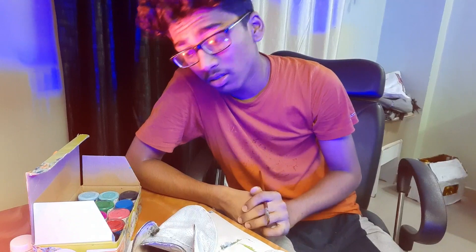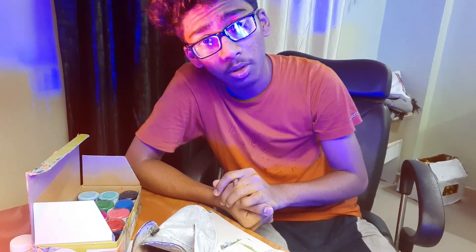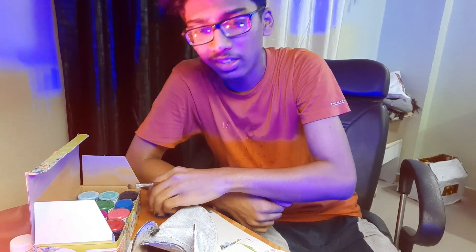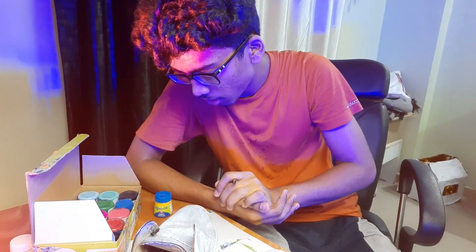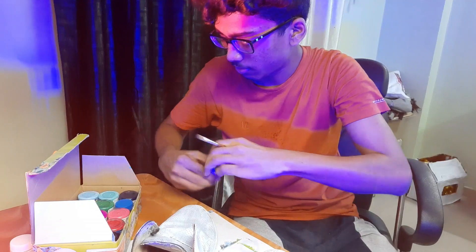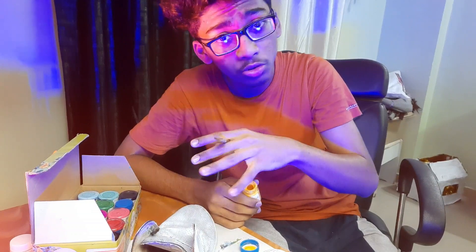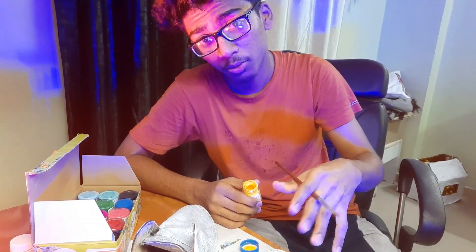I don't really know what to do with these shoes. I have a little inspiration coming but I can't quite figure it out. I don't want to use them as shoes anymore — I want to use them as something different.